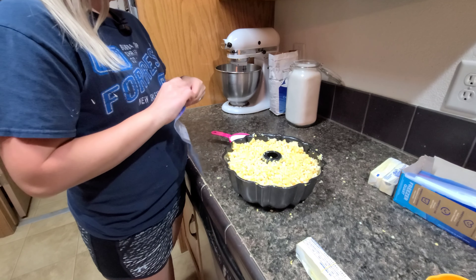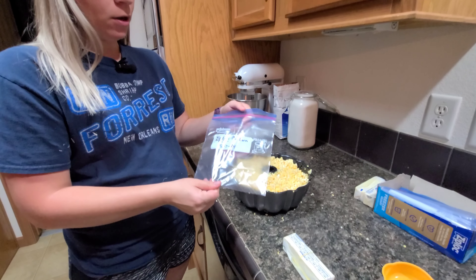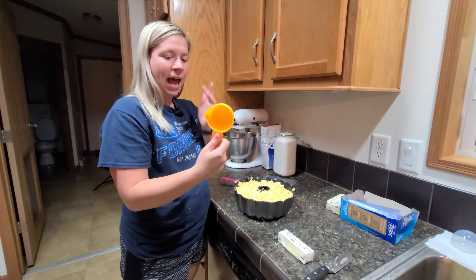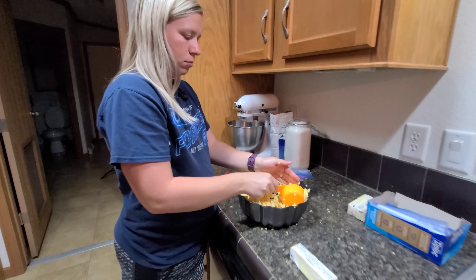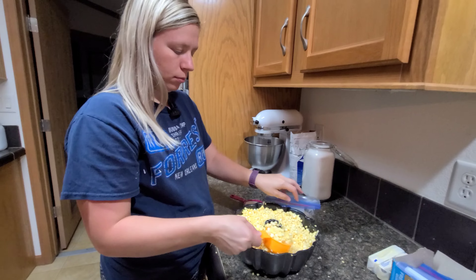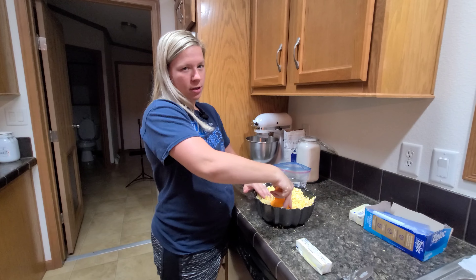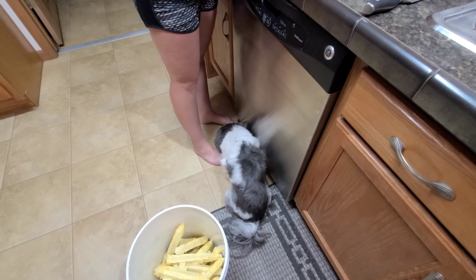After your bundt pan is full of corn, you can start bagging. You want to make sure you label your bag — since this is peaches and cream, we just put 'PC corn' and today's date. We use a half-cup measure and do four of those, which equals two cups per bag. That's just what works for us — since it's just the two of us, it's the perfect amount.